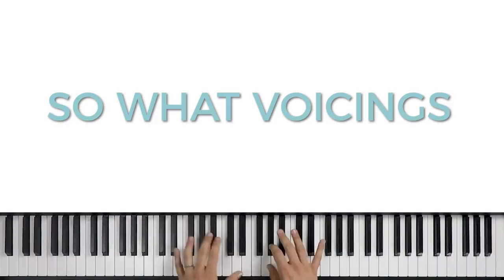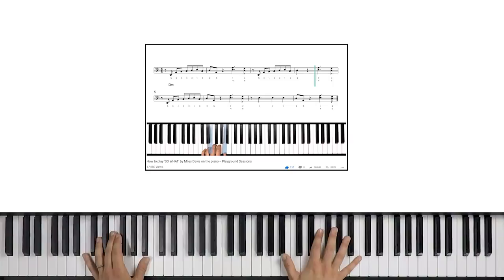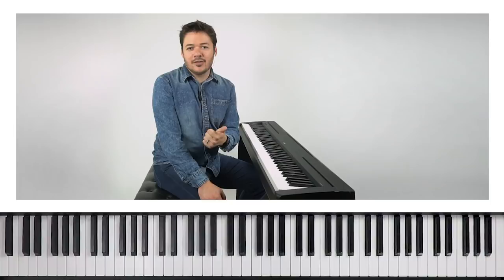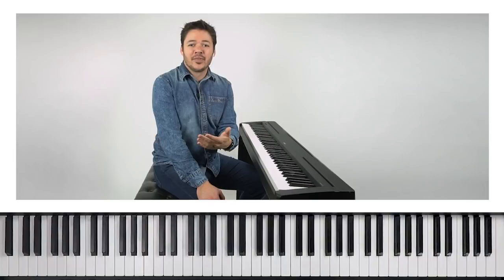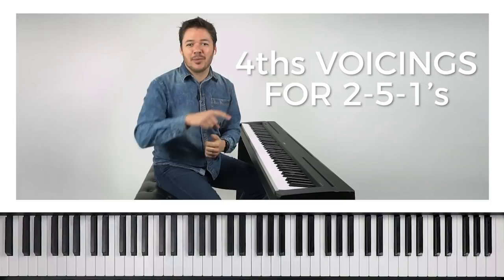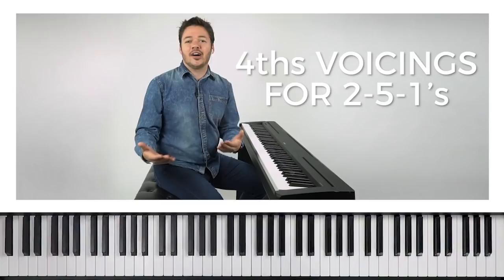You can use this technique to comp behind a soloist or a melodic instrument, or to play a chord melody or chord solo. So What voicings are great for that. We're almost in the home stretch — our fourth and final thing to know as jazz pianists. We talked about 2-5-1 progressions, putting the third and seventh in the left hand, and So What voicings. Now we're going to talk about two-hand chordal voicings applied to 2-5-1 progressions. We're coming full circle.